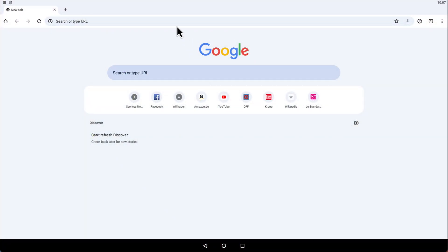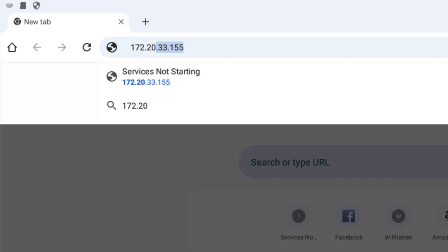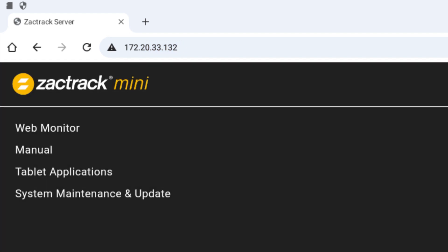Next, on the tablet, go to the browser and enter the master anchor IP address. Again, this is located on the label on the back of your master anchor. Then you should see the web server page loaded.